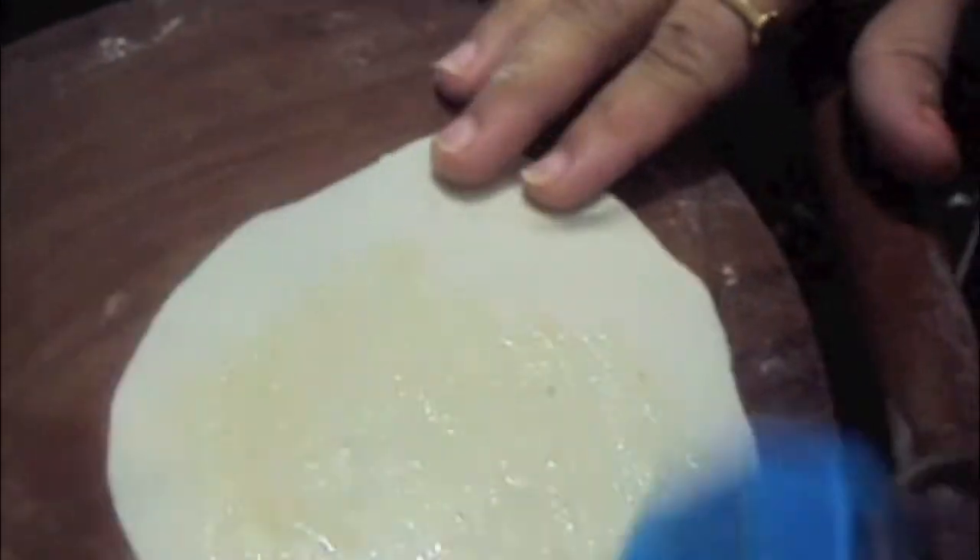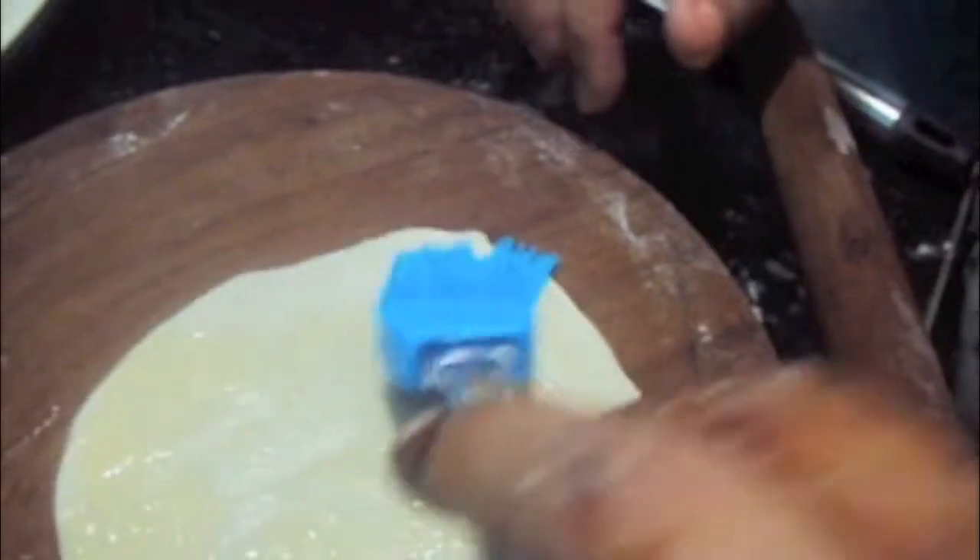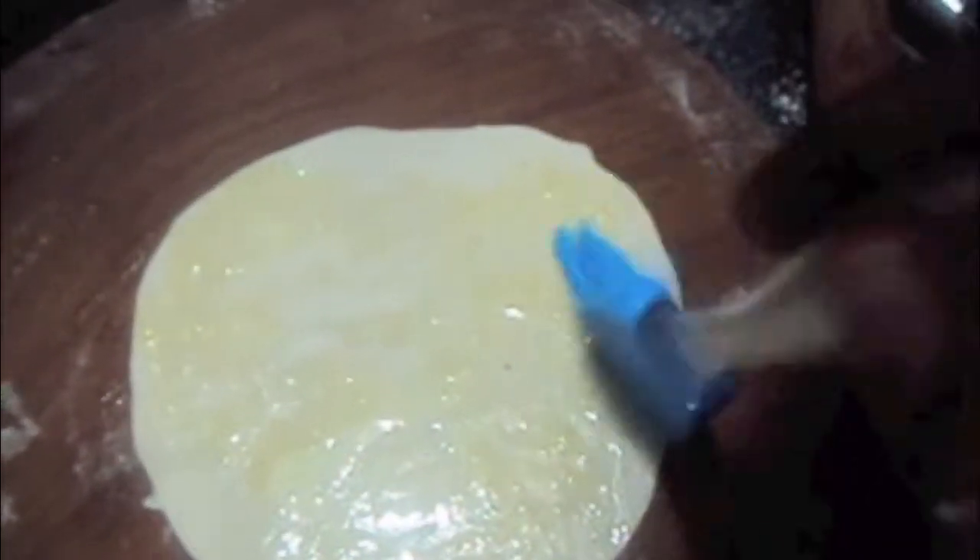Now we will grease our pan with ghee — here you can use butter, but I prefer ghee. Apply it on the sides as well. Roll out our phyllo pastry dough; it should be this thin as you can see. Now on it we will apply ghee or butter, and we will place it in our pan, which we have already greased.